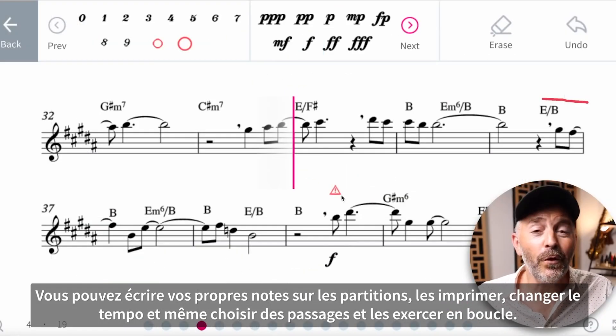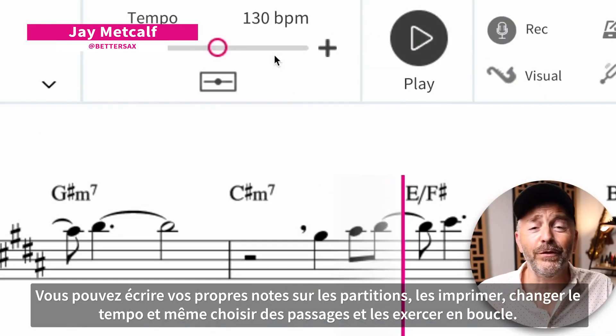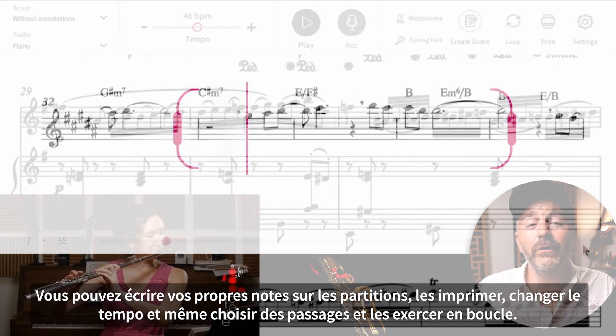You can write your own notes on the scores, print them out, change the tempos, and even loop sections for focused practice.